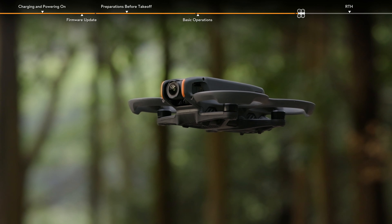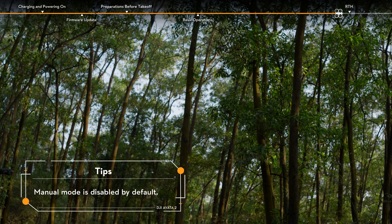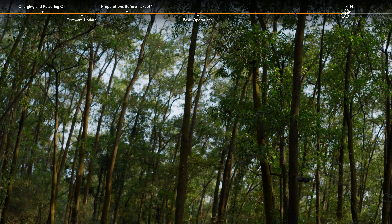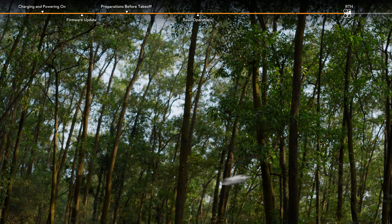Toggle the flight mode switch to switch to normal, sport, or manual mode. In sport mode, the control stick operations are the same as in normal mode, but the responsiveness of the aircraft significantly increases.